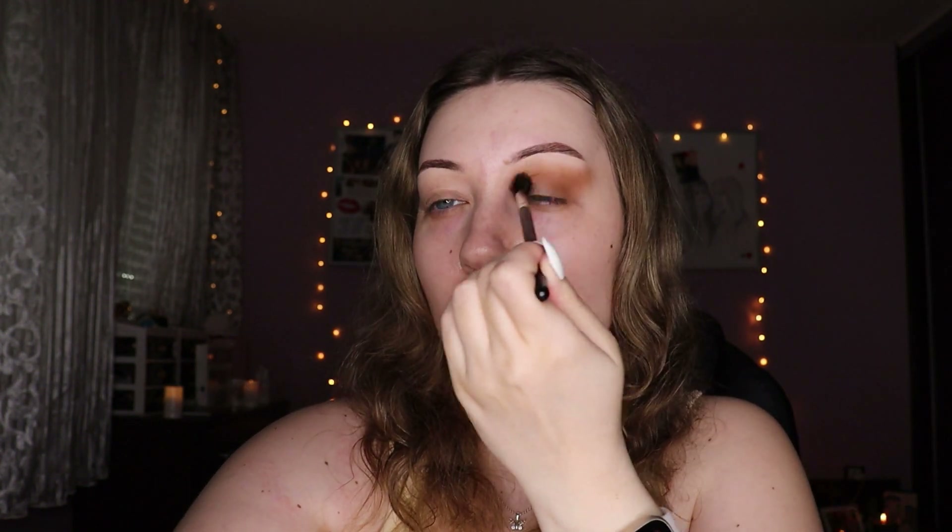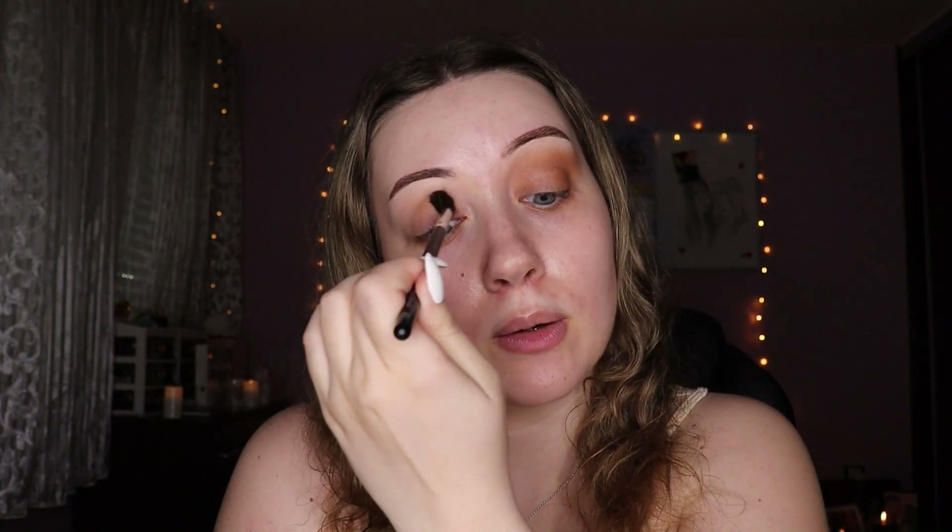I'm applying that same shade to the outer part of my moving lid and patting on a sort of winged shape — it doesn't have to be too precise. Honestly, this primer is kind of giving. I was very skeptical and honestly still am, since this eye is way more tacky and dry at this point, but so far it's pretty decent.